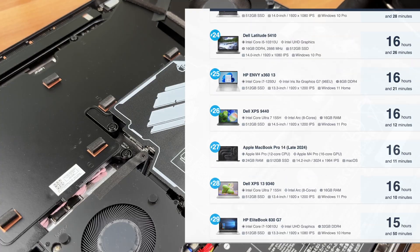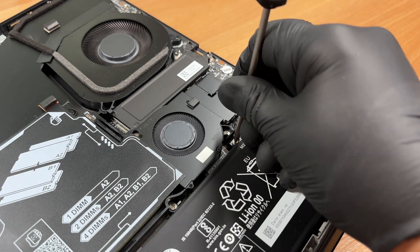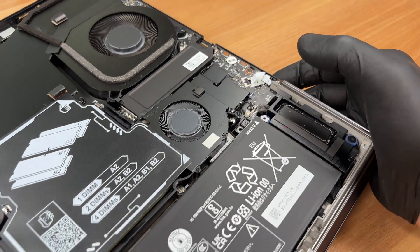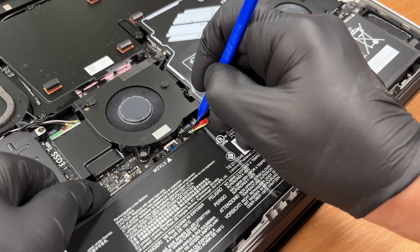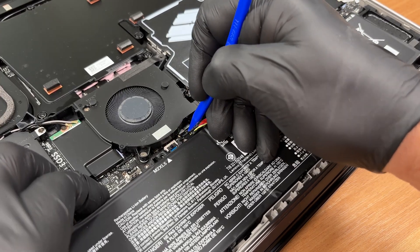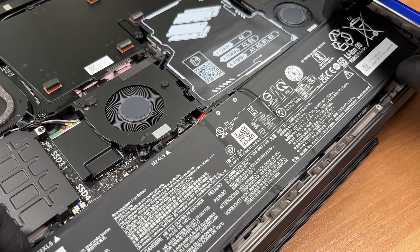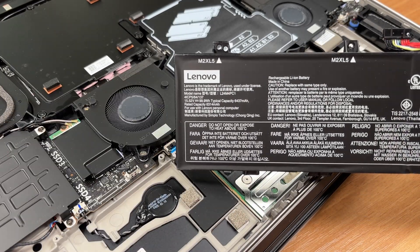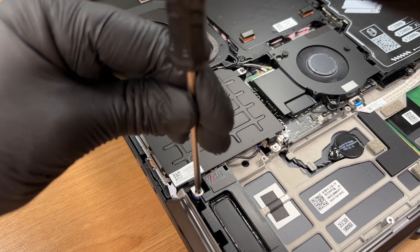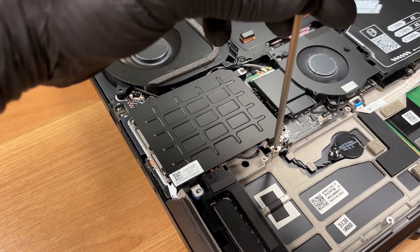Don't forget to visit our top 100 laptops with the best battery life ranking page. Take off the shield over the three storage bays. These are three M.2 2280 PCIe 4x4 slots.